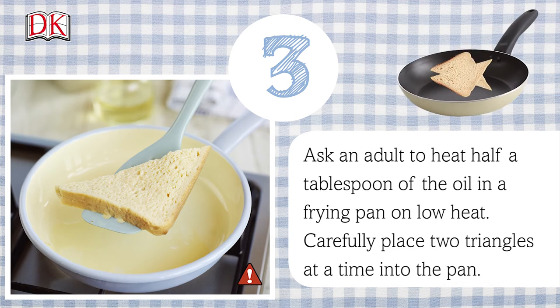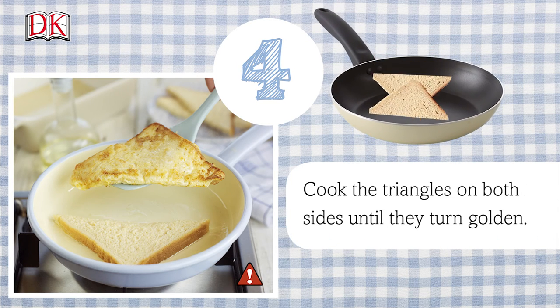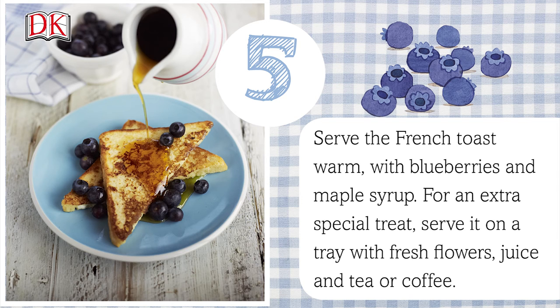Ask an adult to heat half a tablespoon of the oil in a frying pan on low heat. Carefully place two triangles at a time into the pan and cook the triangles on both sides until they turn golden. Serve the French toast warm with blueberries and maple syrup.